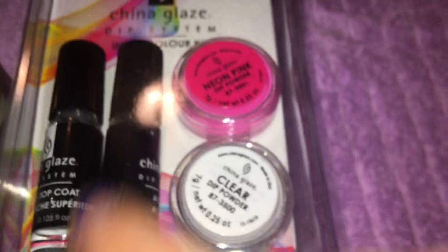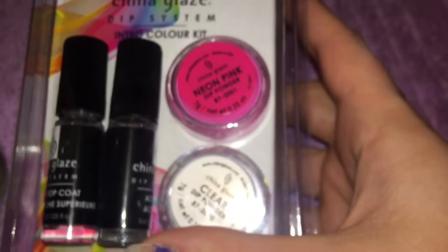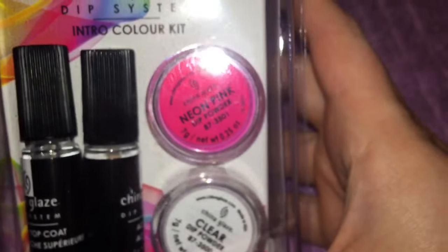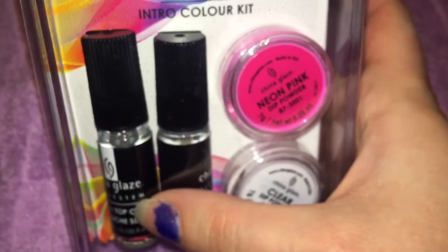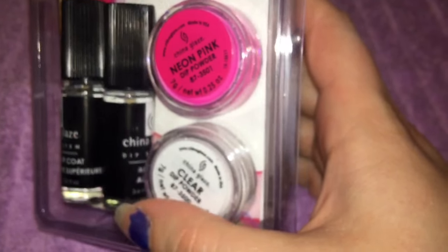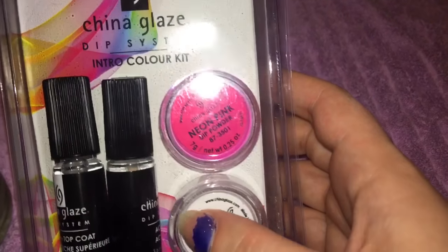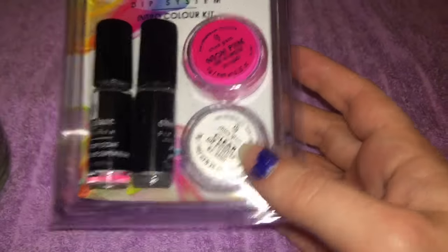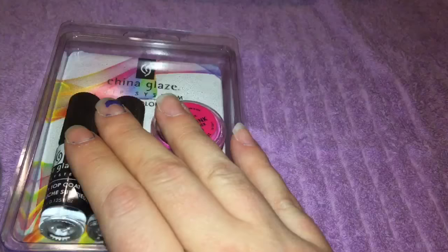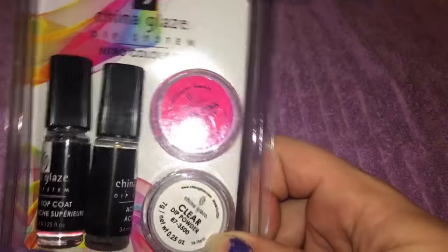I found this at Walmart. It's China Glaze, this was $12 at Walmart, and they had a bunch of different colors which I kind of think I might want to try out if this turns out okay. It's got a neon pink, a clear, and the base and top coat or activator. We're gonna check out the instructions and figure this out. I thought it was dumb when they came out with the professional ones and now they've come out with this, so I'm gonna try the drugstore version today.